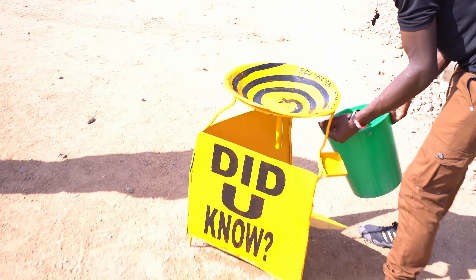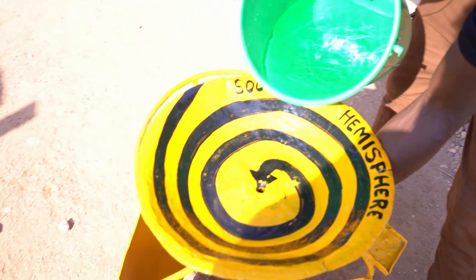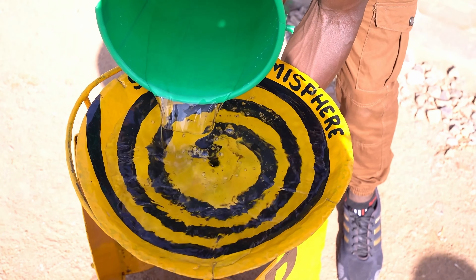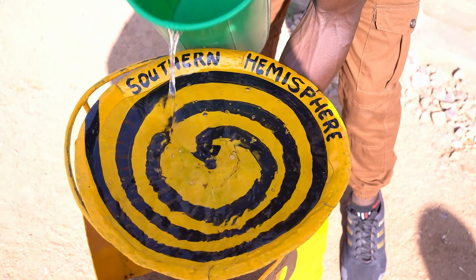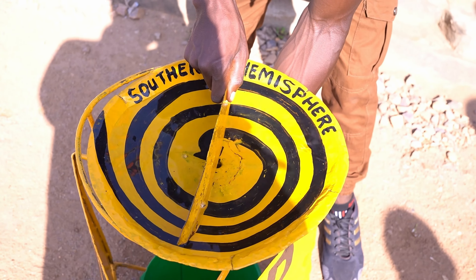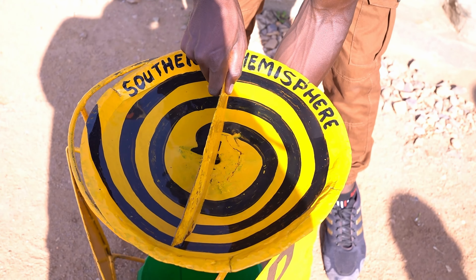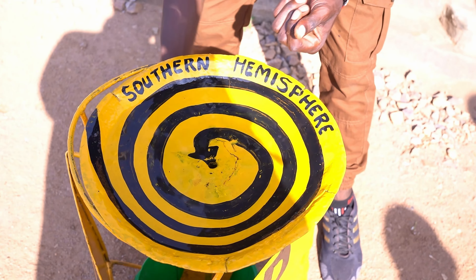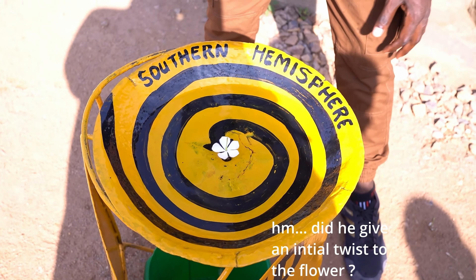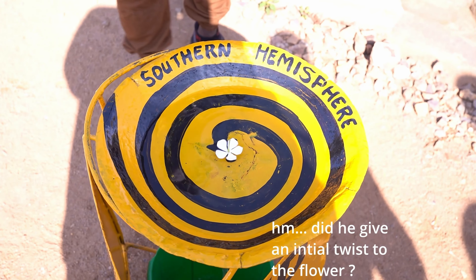Now we are in the southern hemisphere, and we put some water in here. Let us see — it should start turning. We put some flour in so we can see it should turn counterclockwise here.